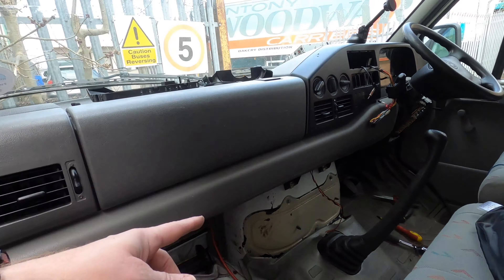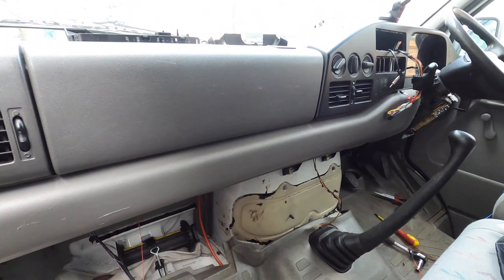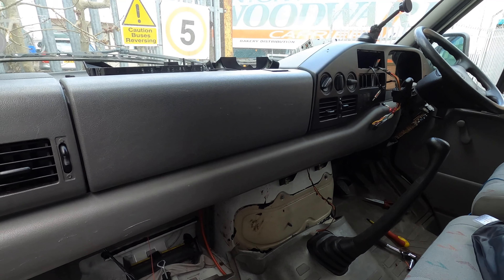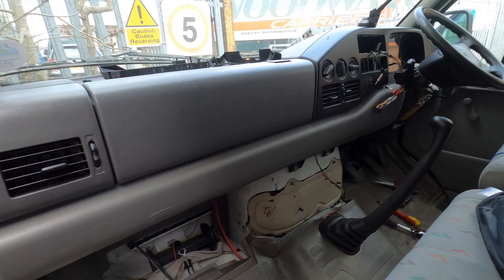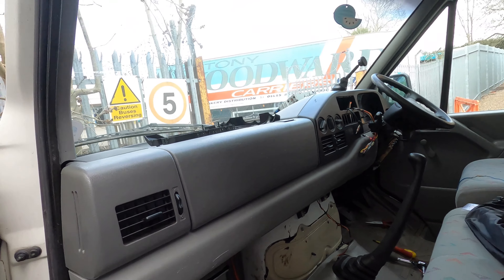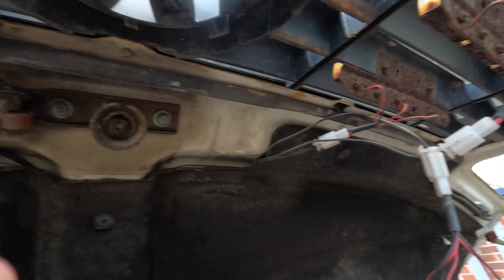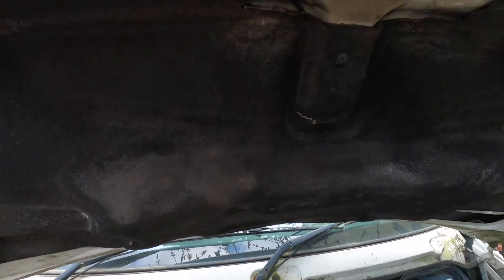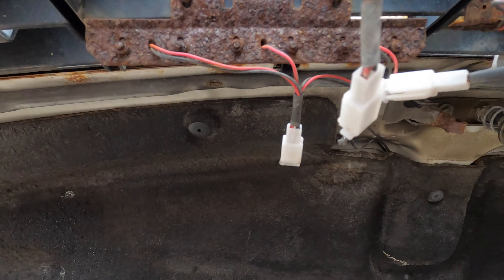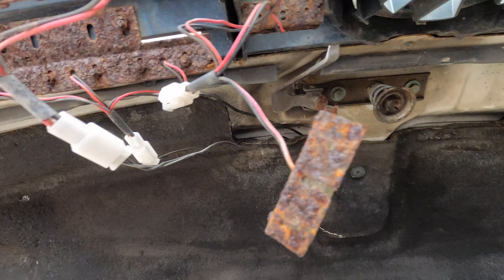Why didn't they just take an earth from the nearest point and have a short wire running? God knows — the whole point of having a chassis earth is you earth to the nearest point, but hey ho, that's people isn't it. You can see these are all rusted and it's just an absolute rat's nest of wires in the engine bay, which is the last thing you want — loads of little rat's-nest wires next to your engine.